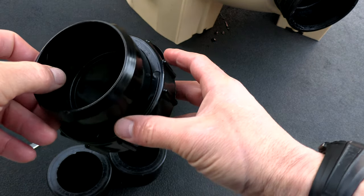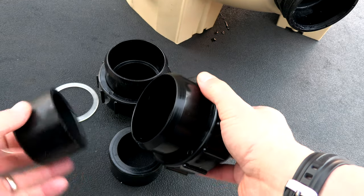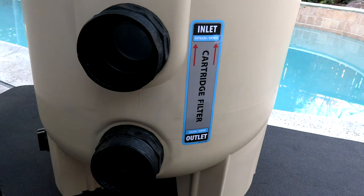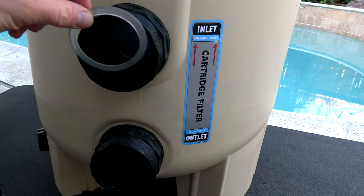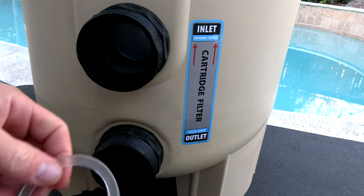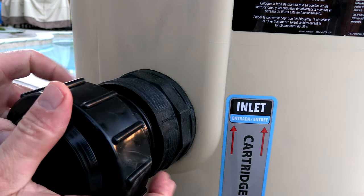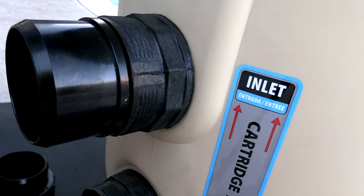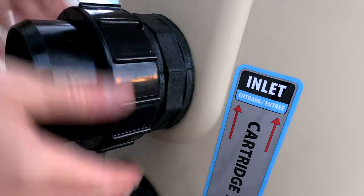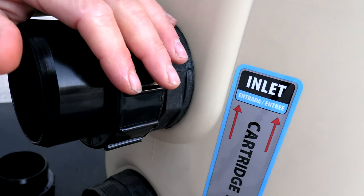Included with the filter are two-and-a-half-inch to two-inch bulkhead unions. If you have one-and-a-half-inch plumbing, also included are two-inch to one-and-a-half-inch reducers. The bulkhead unions are very easy to install — take the included gasket, slide it into the inlet, then slide the other gasket into the outlet, push the fitting all the way in, and put the union on. You'll do the same thing with the outlet.